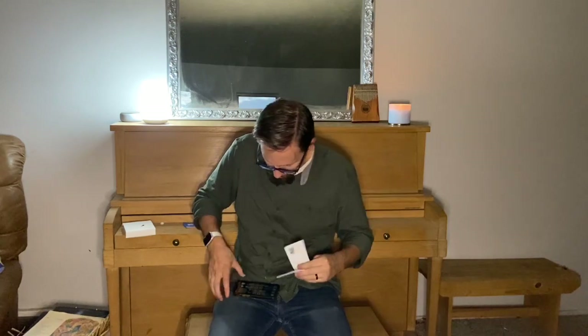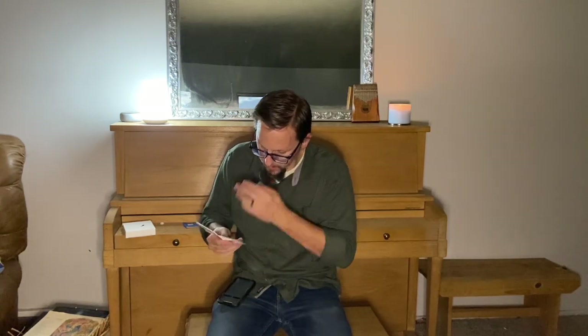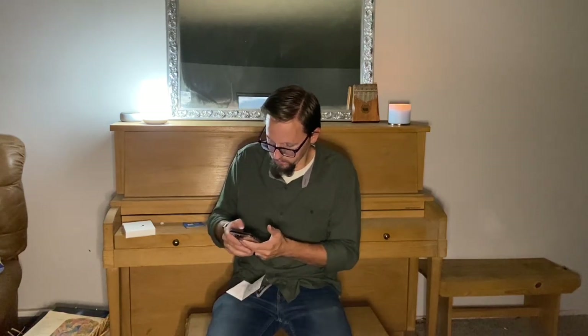Looking at the instruction manual, on the very first page there's a QR code to download the app to control the lamp. We'll pull up our QR scanner, download it, and it takes you to a website where you can click the appropriate link for either the Apple Store or the Google Play Store. We'll download the app and get it open.